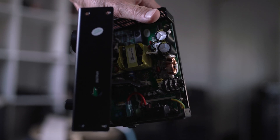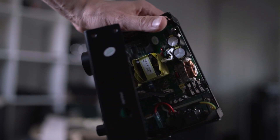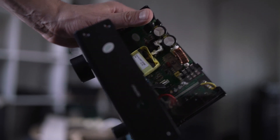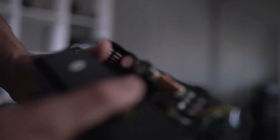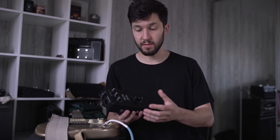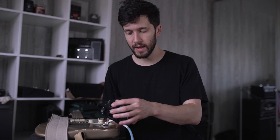Opening it up to look inside, I can't see any obvious ICEpower module type stuff, so I guess this might be specifically made for Harley Benton — I know some of the other stuff uses ICEpower modules. It looks okay in there in general — not like I know anything about electronics. Things we like about it: nice and cheap, nice and small, and the EQ on the front of it I've found quite usable on the gig.